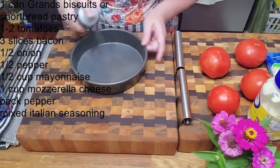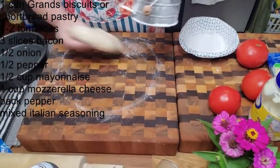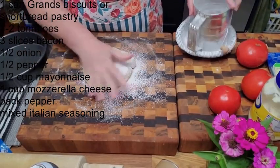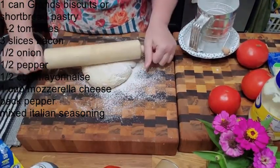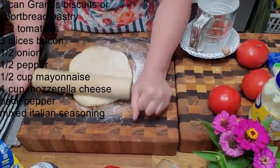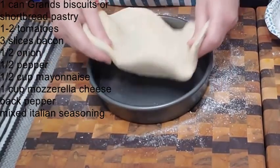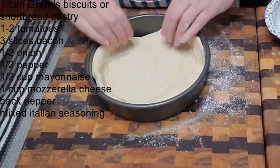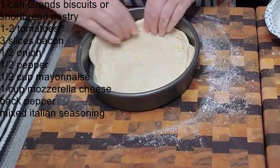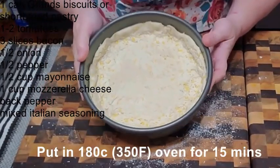While that's in the microwave, I'm going to spray this 8-inch cake pan and lightly flour the surface. I've got the whole pack of biscuits — the big grand size — because I want it to be like a deep dish tomato pie. We're gonna press it into the bottom of the pan and go around the sides with the extra dough.